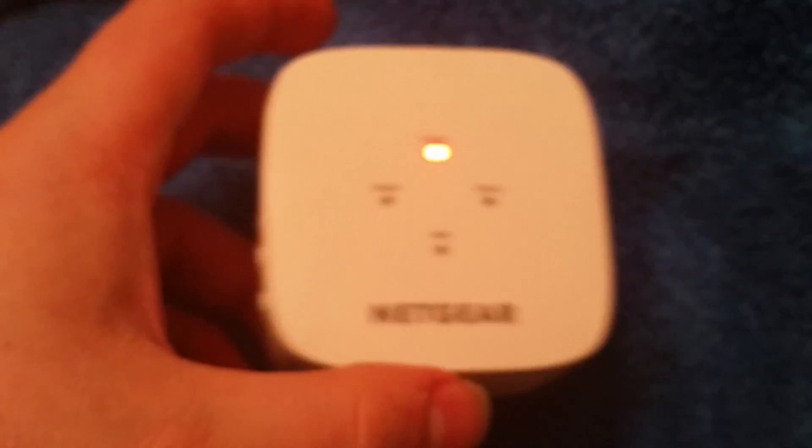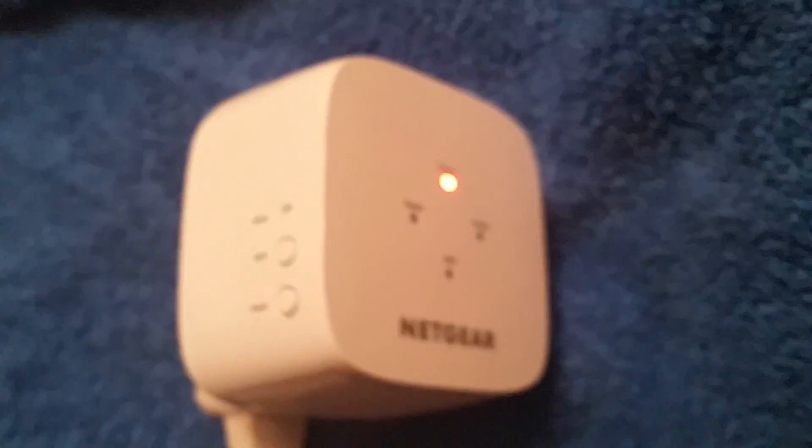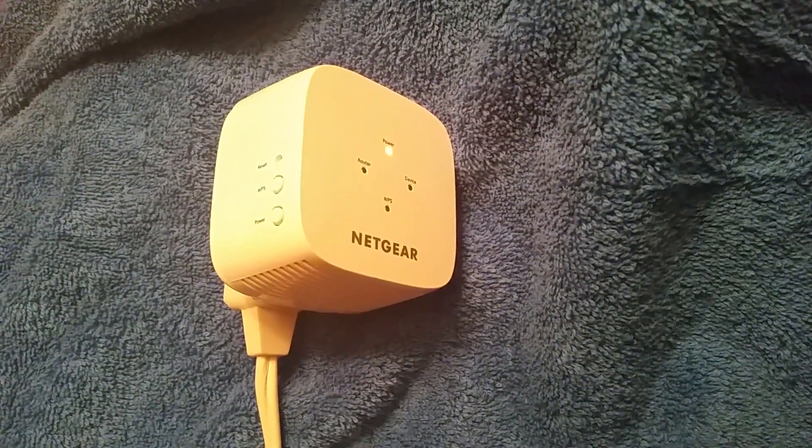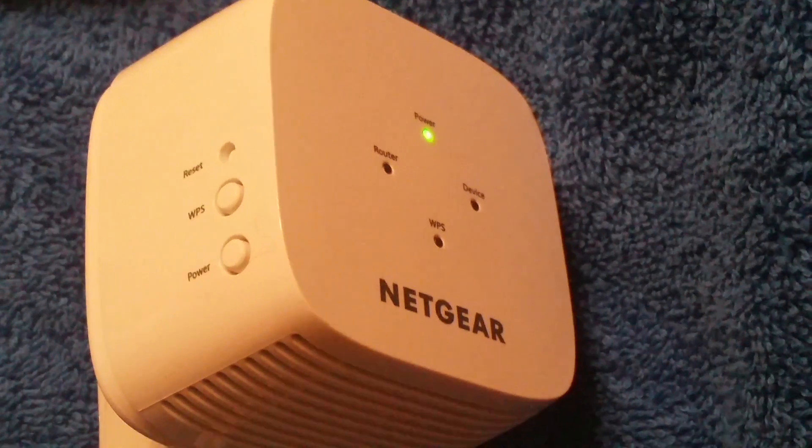Let's plug it in. The light will be blinking red, then it goes steady red. Now the power indicator has turned green.